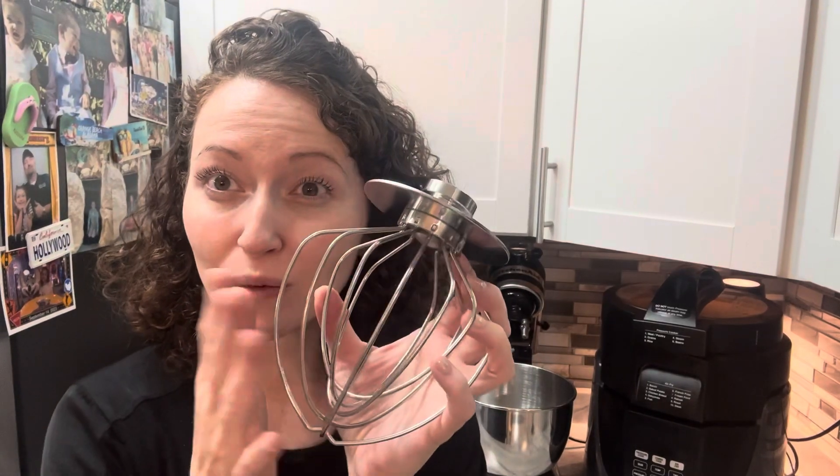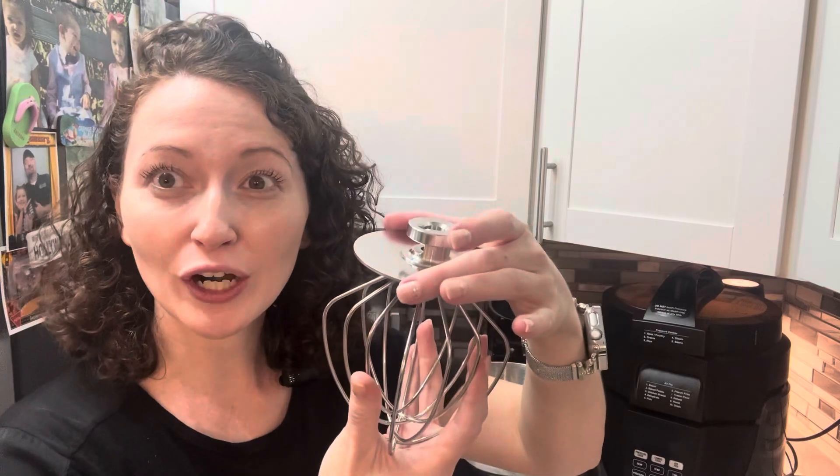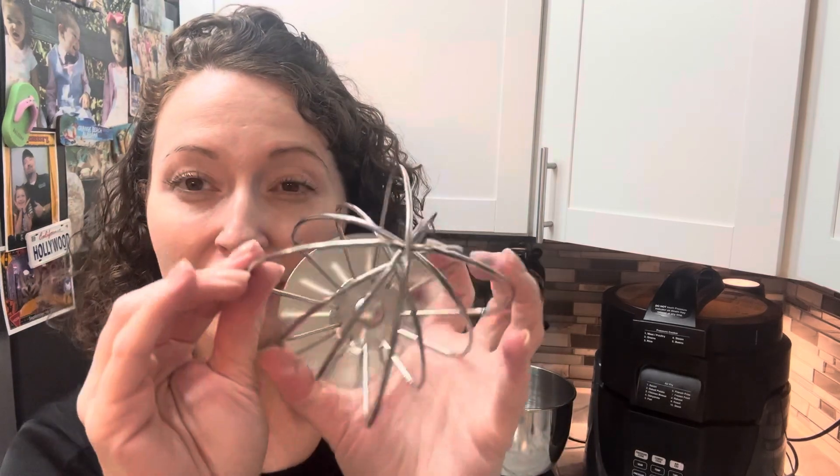I am loving this stainless steel whisk sent to me from Luenmi. I love that it has a guard up here so when you're mixing it's not splattering the ingredients everywhere. Nice durable stainless steel.